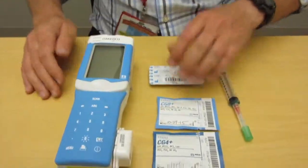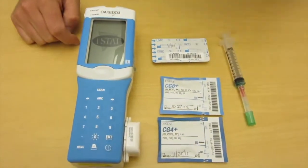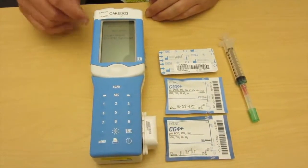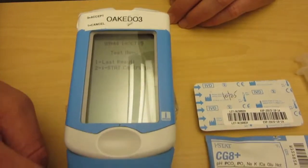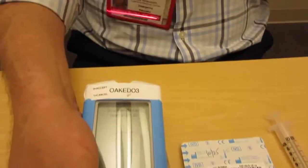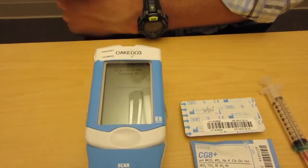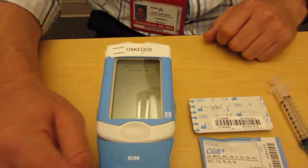To turn on the iStat, press your power button. These are going to be bleached between uses for patients so we're not transmitting infectious diseases. You have two options: last result or iStat cartridge. We're pretty much always going to press number two for iStat cartridge. Then we're going to scan our operator ID, and then enter our patient number. If a patient has a wristband, you would scan the barcode on the wristband, but I'm going to enter in our John Doe number.